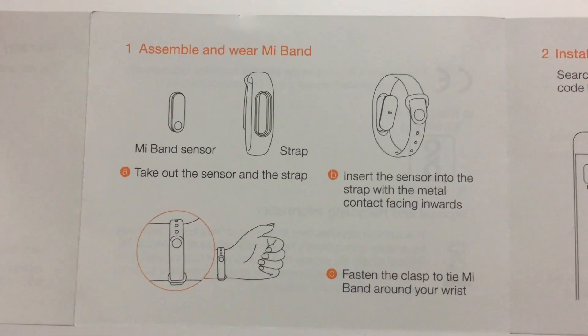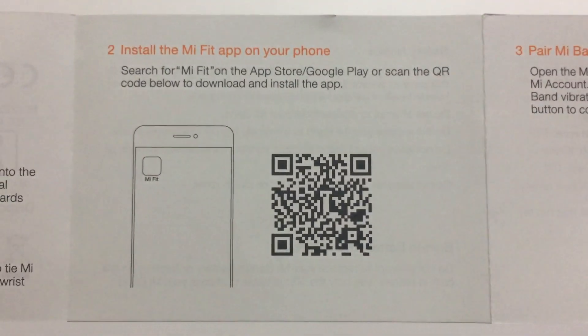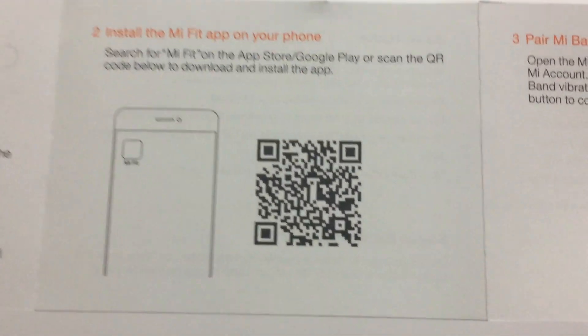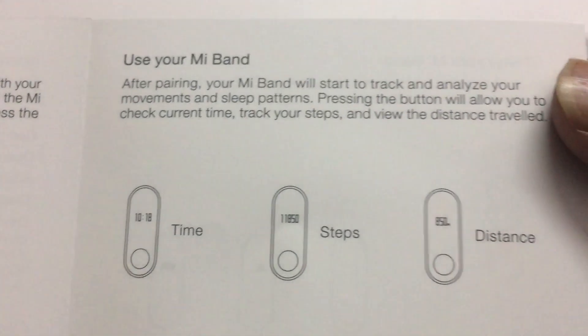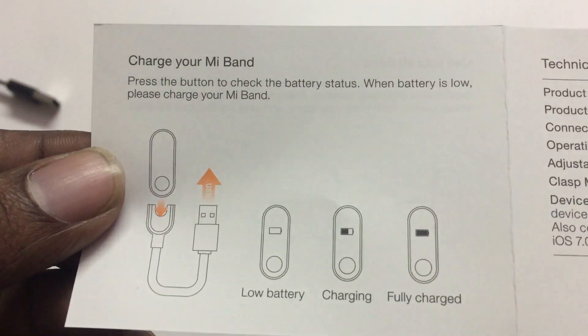The user guide is assembled here. You can scan the QR code to install the app. On the band display we can see the time, steps, distance, and back side charging indicator. It also shows full or low battery.